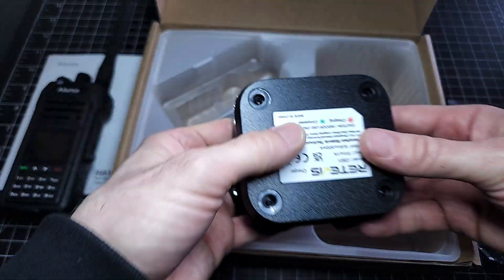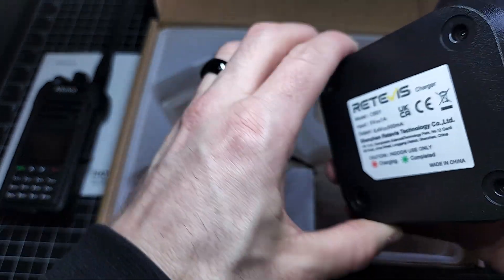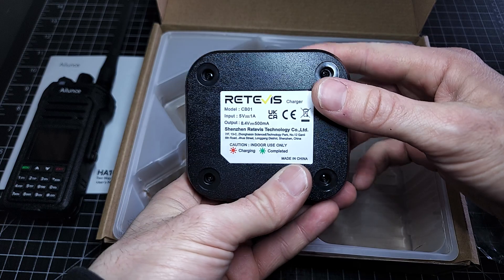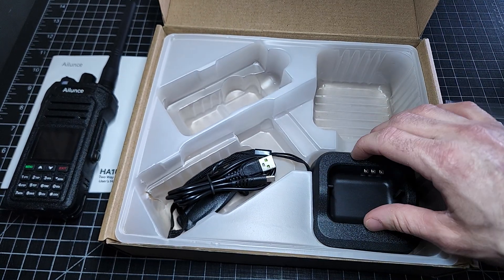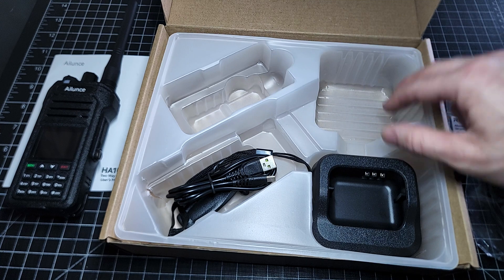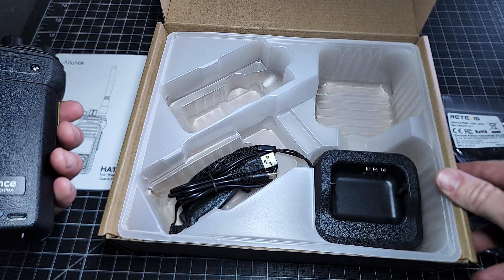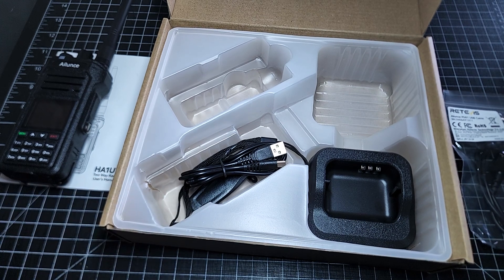Even the dock itself is quite a nice little dock — very finished, no jagged edges, unlike some of the cheaper ones available on AliExpress and things like that. So that's it for what comes in the box — very standard packaging. It came from China so the box has been roughed up a little bit, but the radio is a durable radio on its own, so I'm not too worried.